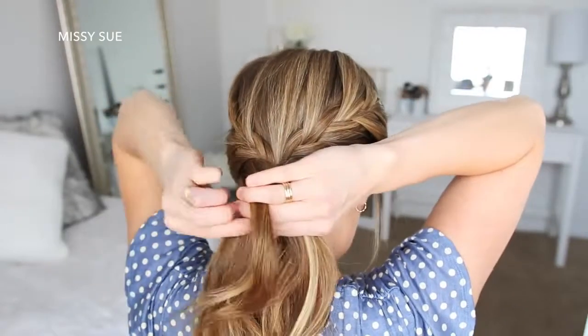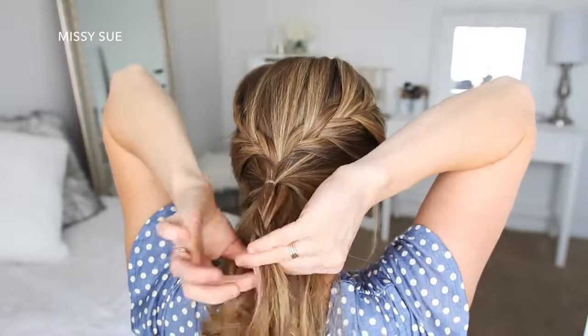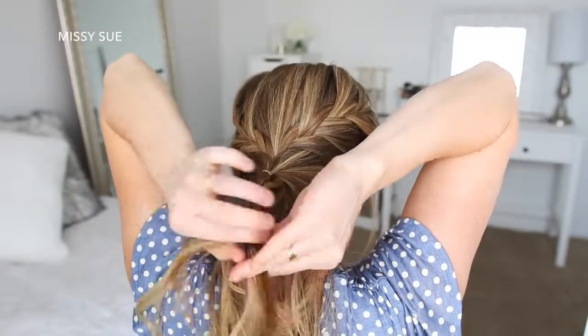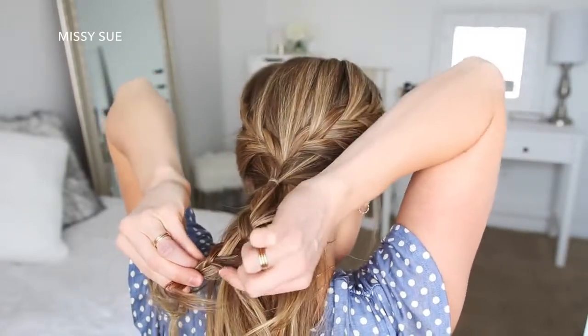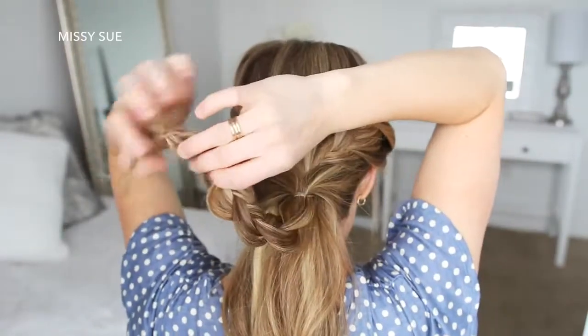With this new ponytail, I'm going to braid the hair into a regular 3-strand braid, crossing the side strands over the middle strand and braiding down to the ends. Then I'm going to pull on the edges of the right side of the braid to help create the petals of the flower, and then tie off the bottom of the braid with a clear elastic band.